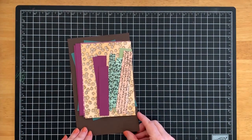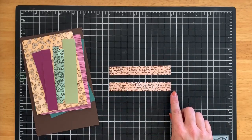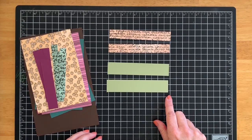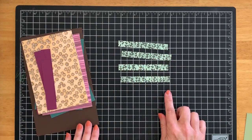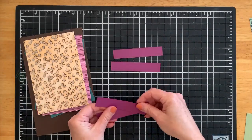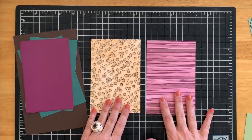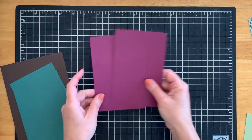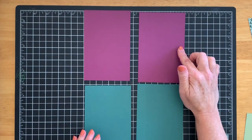Let's talk about the smaller pieces of cardstock and decorative paper. You're going to need two pieces of decorative paper that measure three-quarters inch by five inches, and two pieces of cardstock that measure one inch by five inches. You'll need four pieces of decorative paper that measure half an inch by four inches, and four pieces of cardstock that measure three-quarters inch by four inches. You'll also need two pieces of decorative paper that measure four inches by six inches, two pieces of one color cardstock and two pieces of another color cardstock that all measure three and three-quarters by five and three-quarters.